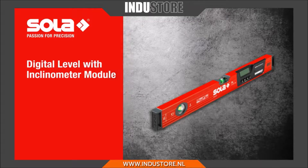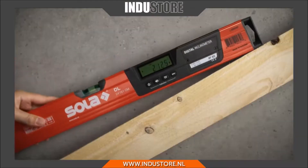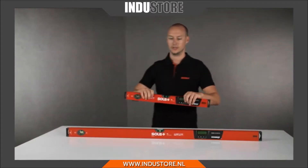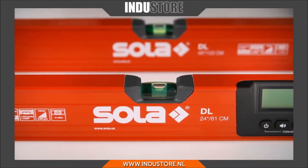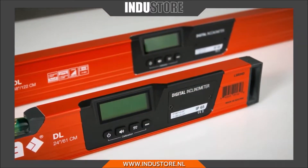The digital level with electronic inclinometer module from SOLA, with protection class IP65, for precise measuring of inclinations and angles, available in different lengths and also magnetic on request. Thanks to high precision sensors, the digital module measures with an accuracy of up to 0.05 degrees.